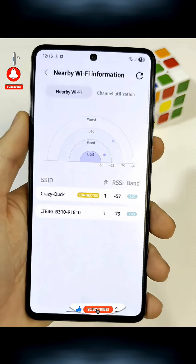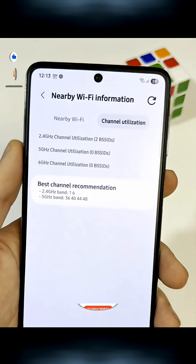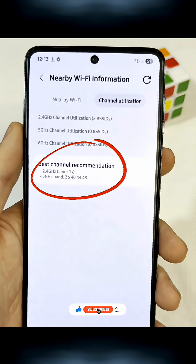And if you tap Channel Utilization at the top, you'll see suggestions for which Wi-Fi channels are best to use in your area.